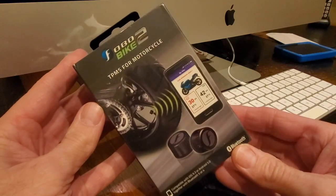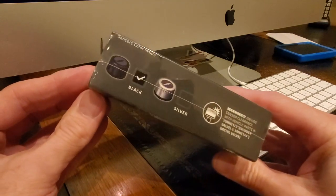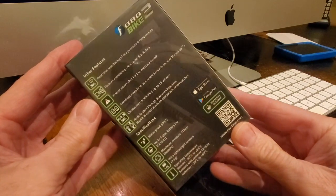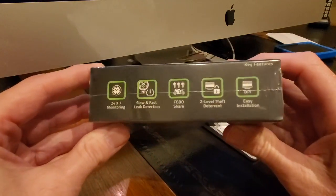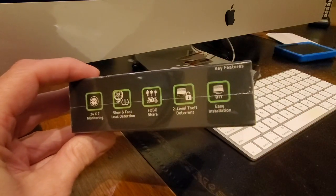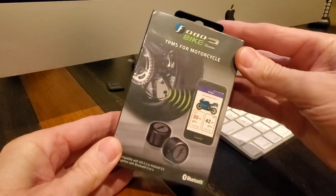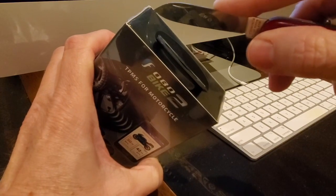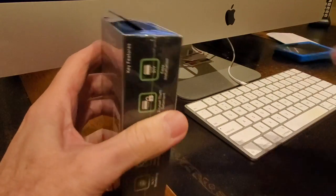I recently had an opportunity to do a test and review of this new Fobo Bike 2 TPMS system. I tried out the Fobo TPMS two or three years ago when it first came out and was pretty impressed. That was when I had my 2012 Goldwing, and as you know there's very limited TPMS on that model. The 2018 has a more sophisticated system, but this Fobo Bike 2 has an even more advanced system for those of you with a 2018 plus Goldwing.